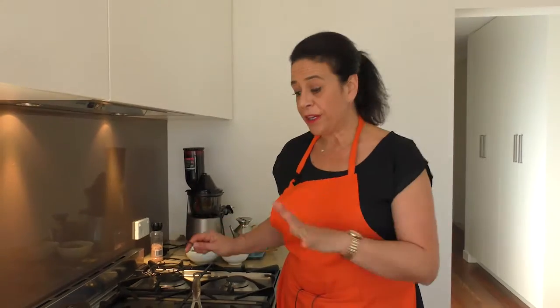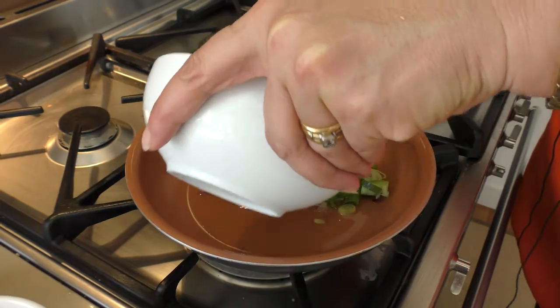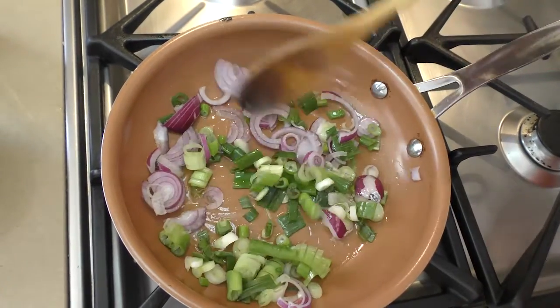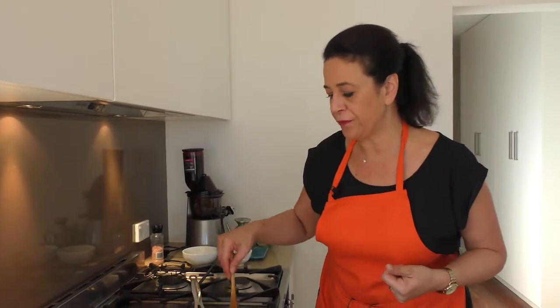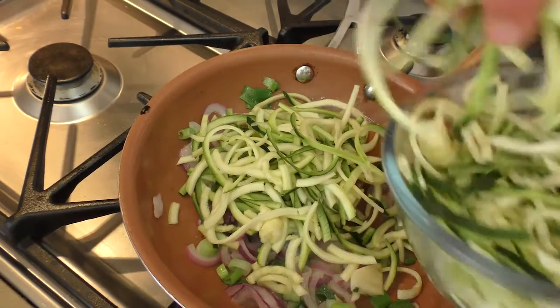Really simple to make. Less than 10 minutes, we're heading over to the stove. We've got our fry pan on medium heat. I'm going to drizzle a little bit of olive oil in there and we're going to start off frying our shallots. You just want to brown off your shallots and your red onion, and then put the zucchini straight in — we want the zucchini to cook down.